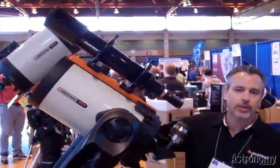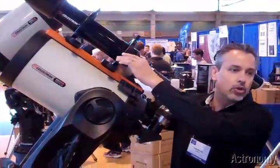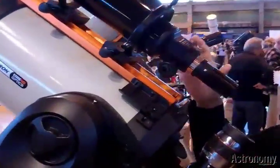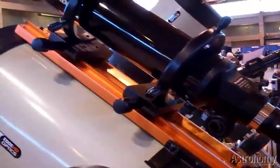This is our new 80mm guide scope. It comes with a 125mm ring, so there's plenty of room to adjust and find your guide stars. What we're trying to do is make a complete package for imaging so you don't have to buy accessories from any other companies — we're trying to provide an entire package for you.